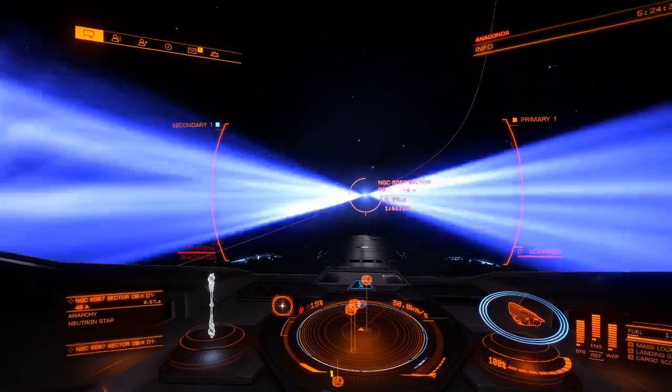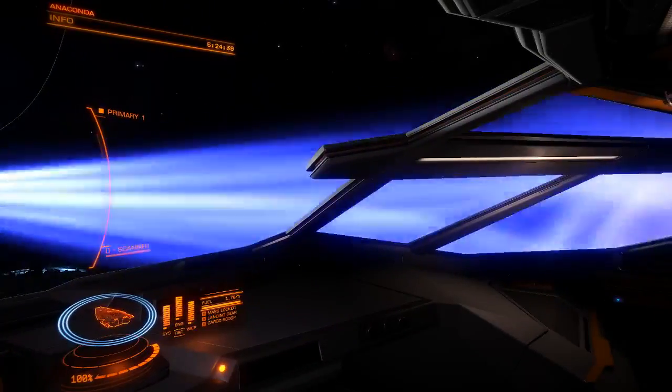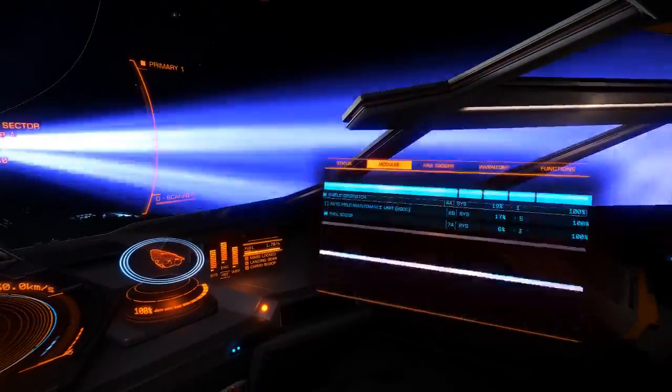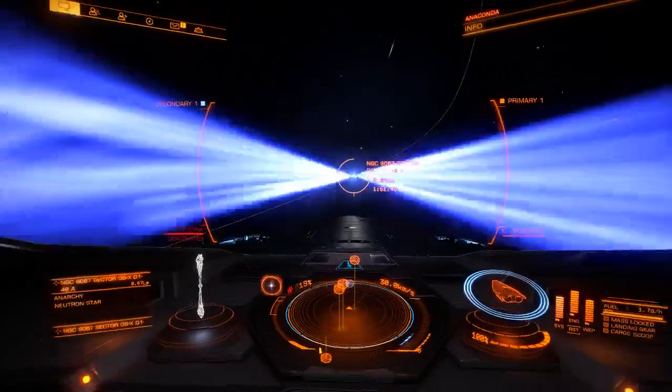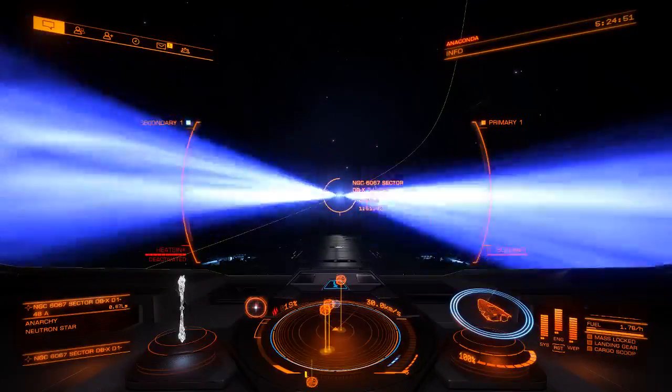No, this just... this looks wonky. Did I accidentally make the effects really bad or something? Like, whoa. I should do it.